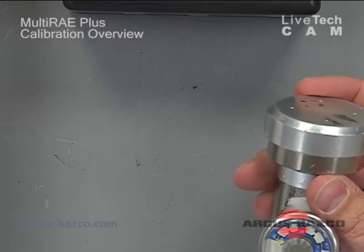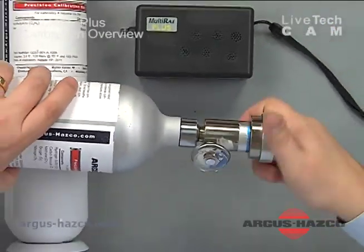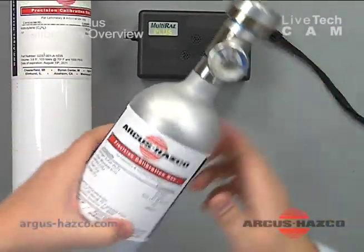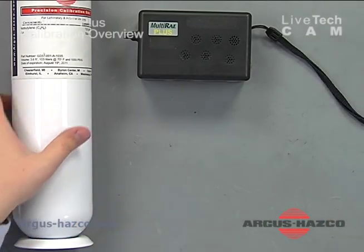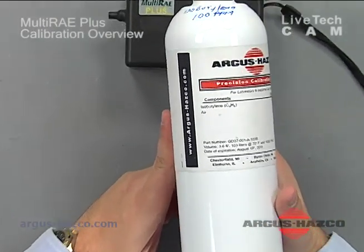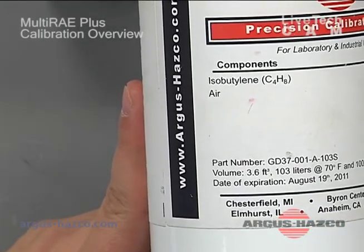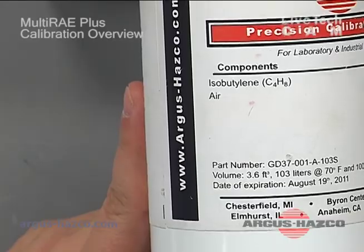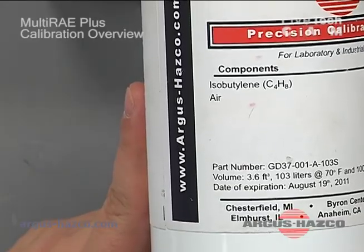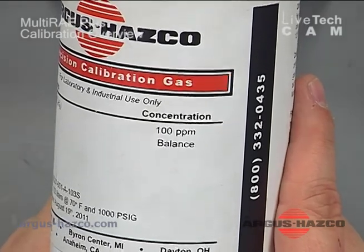At this point I'm going to hook that demand flow regulator up to the multi-gas cylinder. There's also isobutylene for the PID. This is a five-gas instrument that has combustible, oxygen, CO, H2S, and a PID lamp for total VOCs. Isobutylene at 100 ppm is recommended to calibrate that PID sensor.